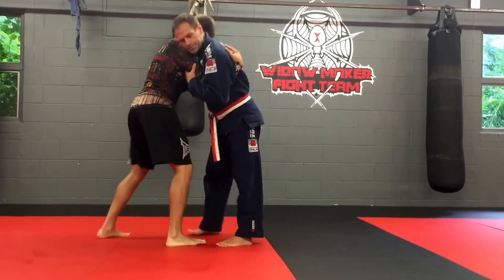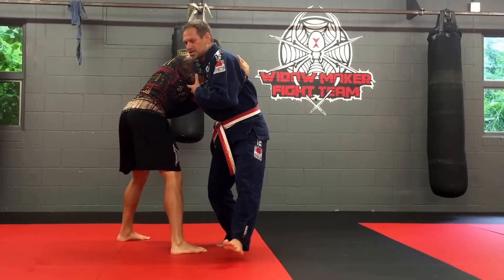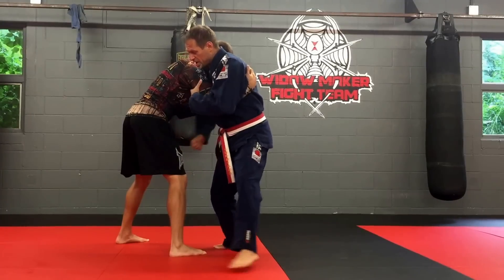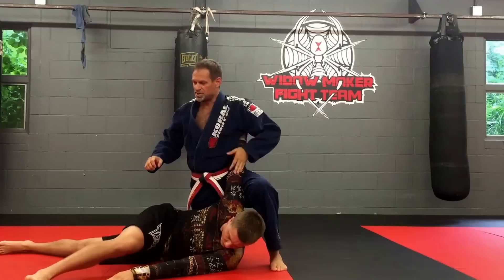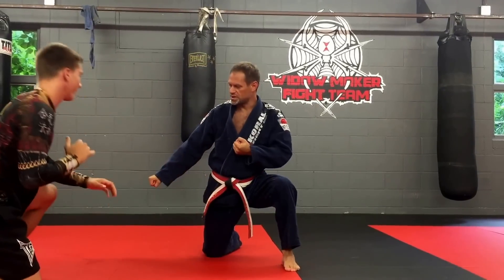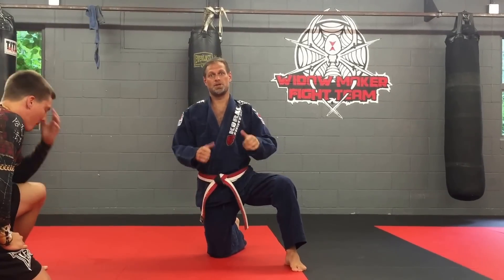We're clinched. A little headbutt, I can bite them just to offset them, then I step to the side, step out, and pull — load the front leg, drop down, push, and he's off. If he slid away, roll in, roll out. That's our application for the opening move.